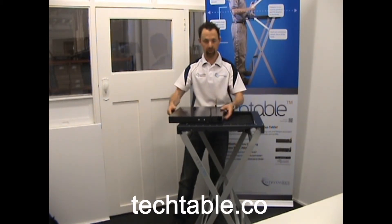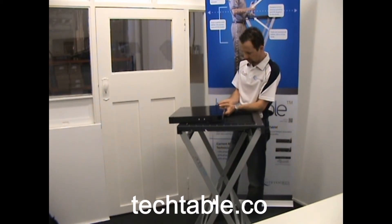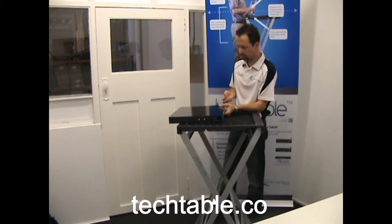Put your fibre tray into position. Secure the fibre tray into the angled brackets by using the provided thumbscrews.